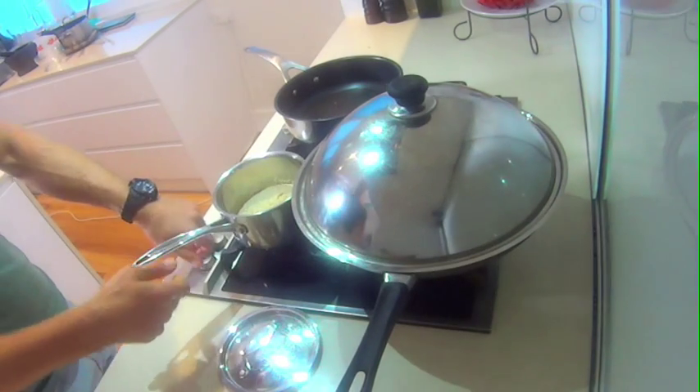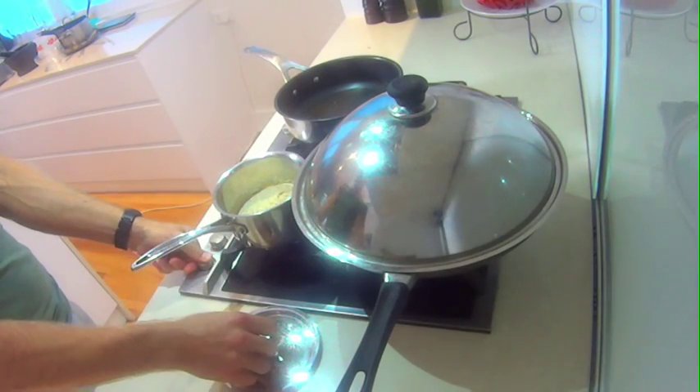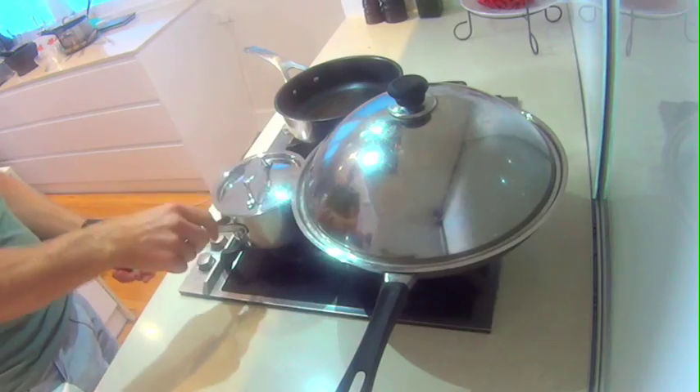You cook quinoa just like you cook rice. It's a one to two ratio — half a cup of quinoa and cook it with one cup of water. We'll bring it up to the boil, and once it starts bubbling away we'll turn it down to a really low simmer. Once all the liquid is dried, we'll turn it off and let it steam up.